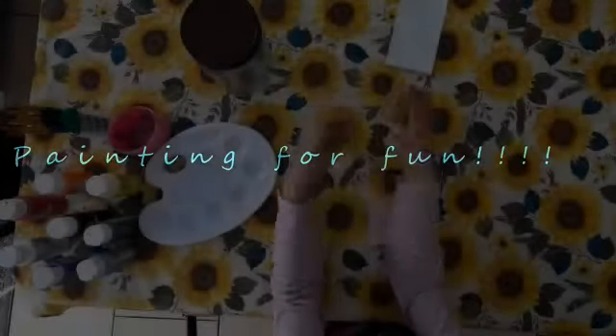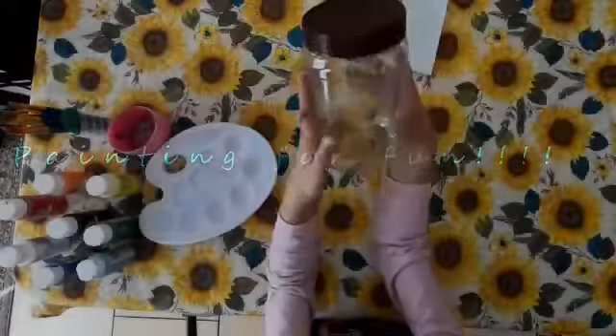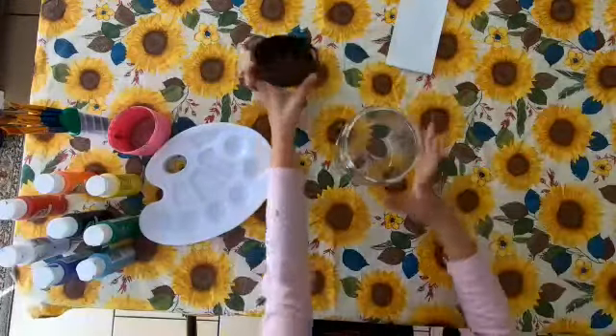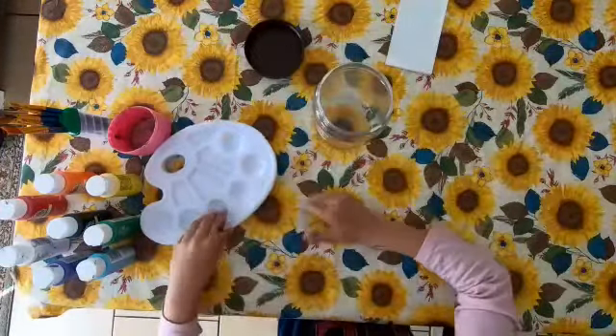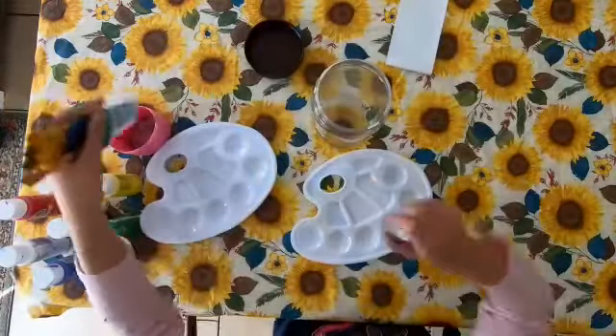Hey guys, today I am going to be painting a peanut butter jar. I know it may sound lame, but it will not be lame. I'm just playing with it. I've got my paint palette and my paint brushes.